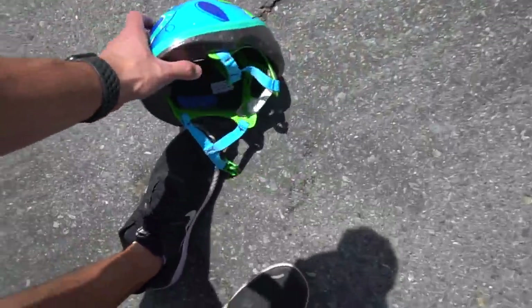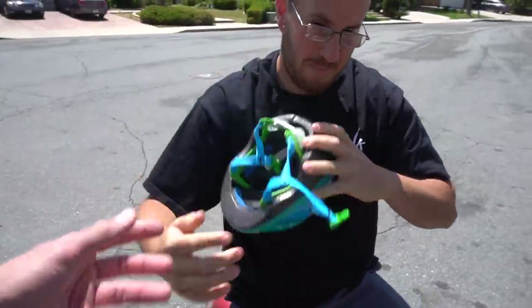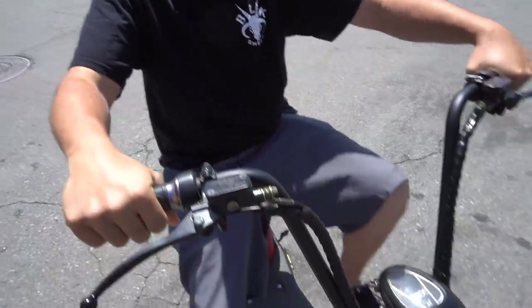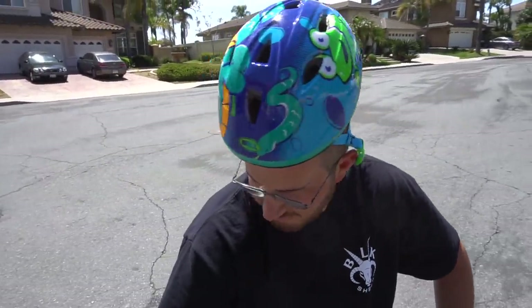Helmet down, helmet down — it almost fits on your big old shiny dome there. Okay, this thing's good to go now. Oh, you fixed your scooter? Nice, dude. You ready to go take off some sweet jumps? You look like a freaking conehead with your sweet helmet there. Alright guys, ten bucks says Chris is going to complain about something when he gets in the truck.